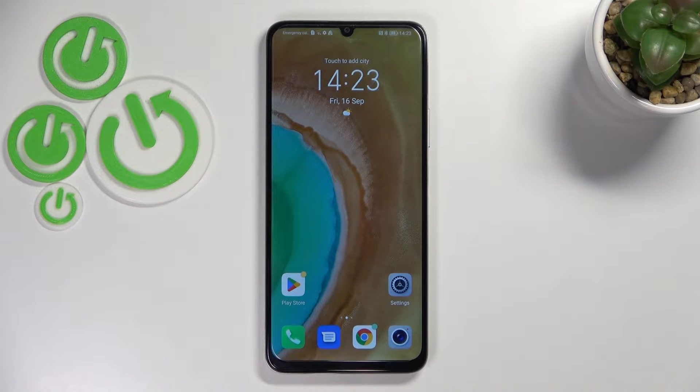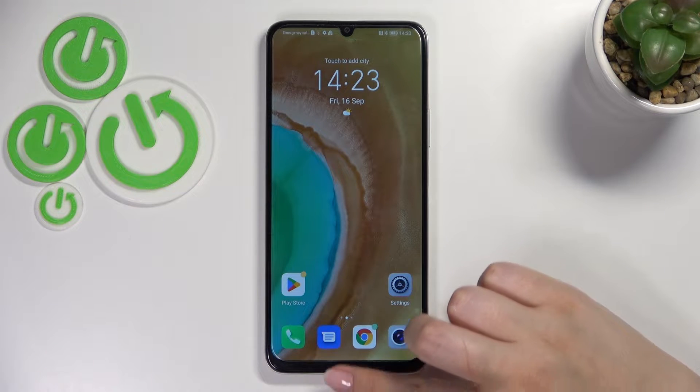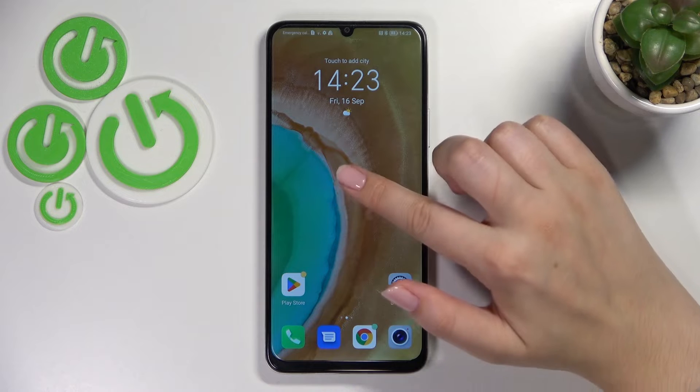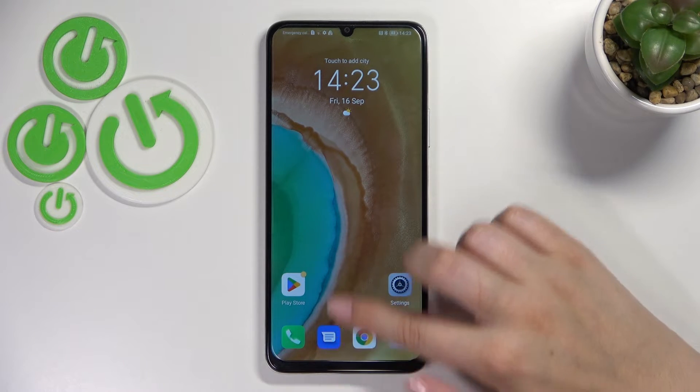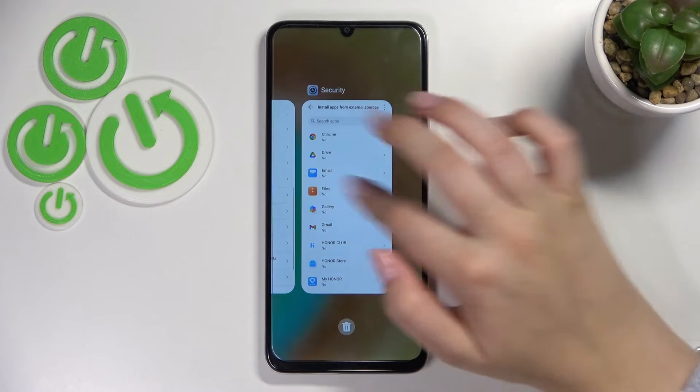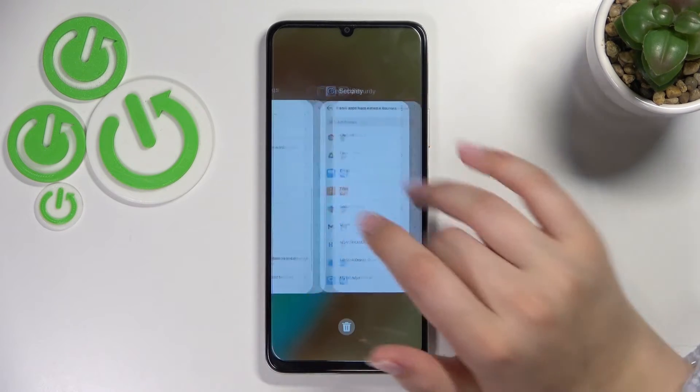So if you've got the three buttons navigation, all you have to do is simply tap on the button with the square icon and you will be transferred to the recents. If you've got gestures, just like me, all you have to do is simply swipe your finger up from the very bottom to the center of your device and hold it somewhere here. After releasing the finger, you can see that here we've got the recents.